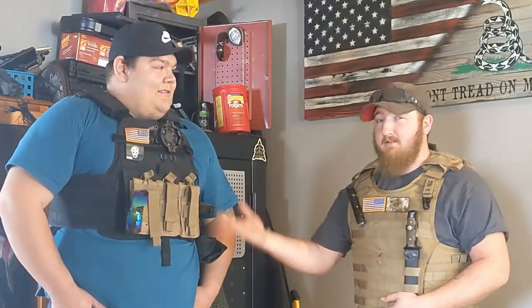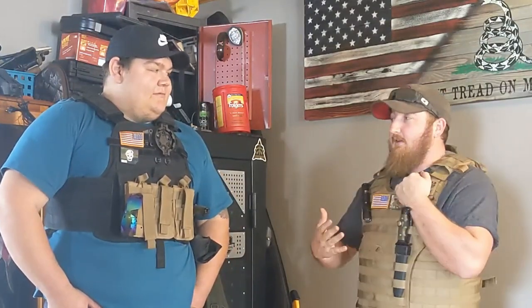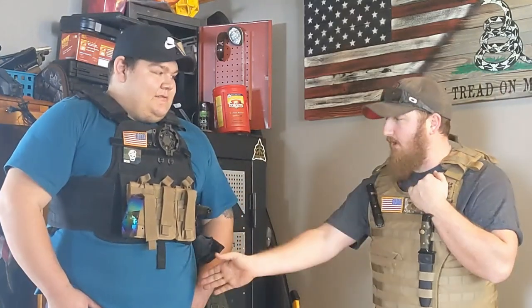Let's talk about sizing. His is a medium, mine is a large. I'm five foot five, about 210 pounds. I went with a small-medium because I have a smaller torso. Zach needs a large — actually a large narrow — because you want to cover the chest but still have movement.